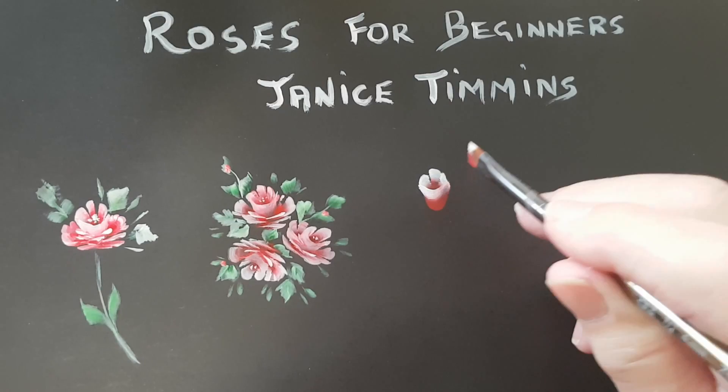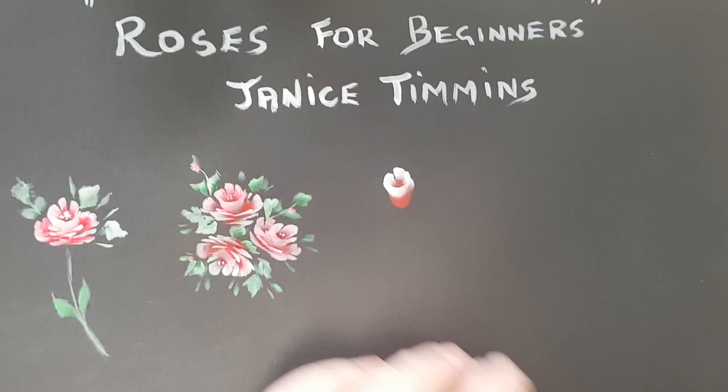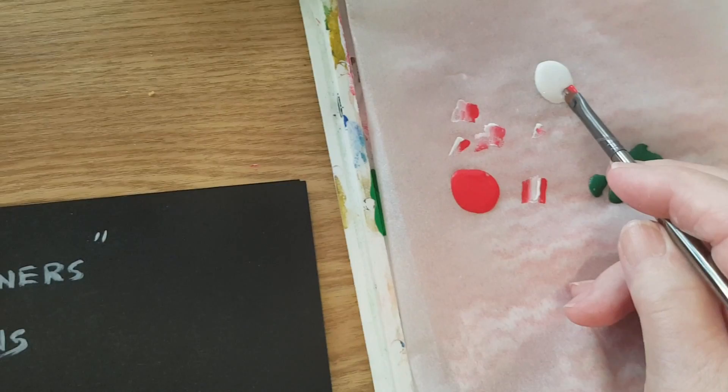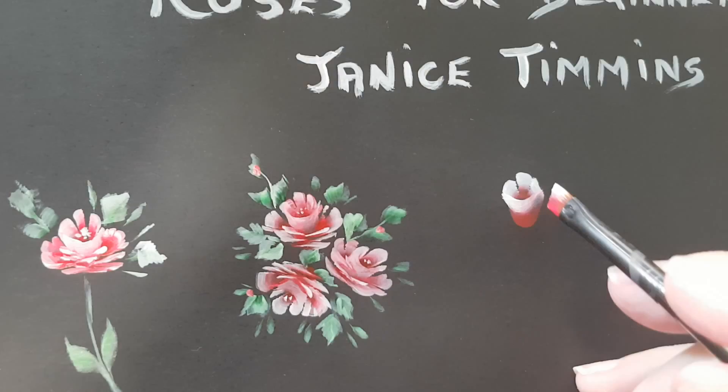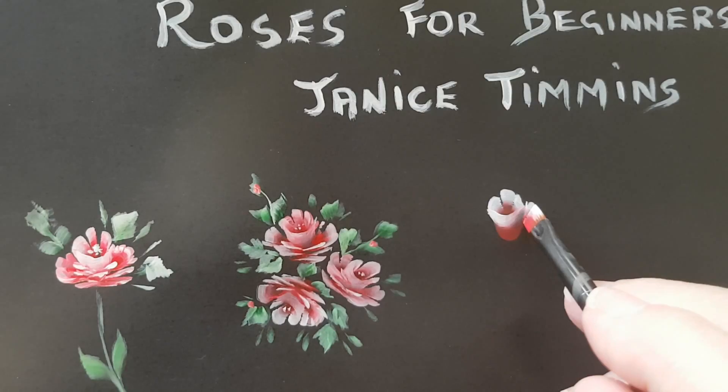Then I'll wipe the brush with a little bit of water because we're working on paper here. Load the brush again — the lower part with the red, the tip with the white. Blend one way then the other. Now we're going to do the side areas of the rose, the petals at the side. I'm going to sit up on the chisel and fold it, bringing it back into the center.